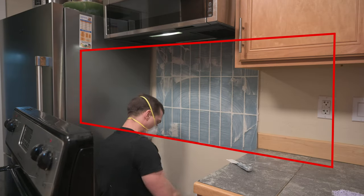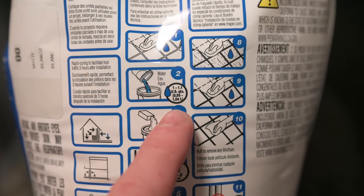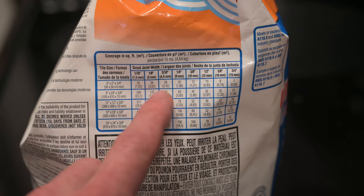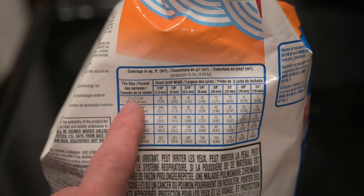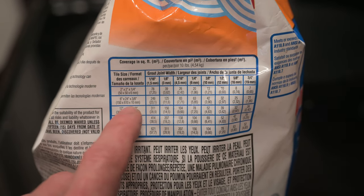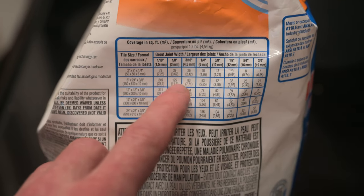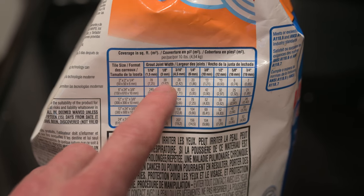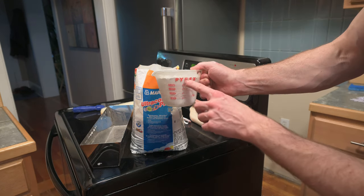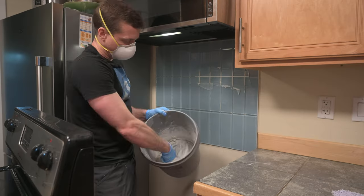If you were doing much larger areas of tile, you might want to mix the grout with a drill and a mixer. The bag says 1 to 1.1 US quarts for the whole bag, but I don't want to do the whole bag. On the side there's a little table that tells you how many square feet of tile you can cover depending on tile size and grout width. They don't have three-by-nine tiles listed — they have two-by-two and six-by-24 — so it'll be somewhere between 39 and 125 square feet. I really don't need much of this bag at all. I'm going to do just over a cup, mix it in this bucket, and add water until I got a paste or nearly peanut-butter-like consistency.